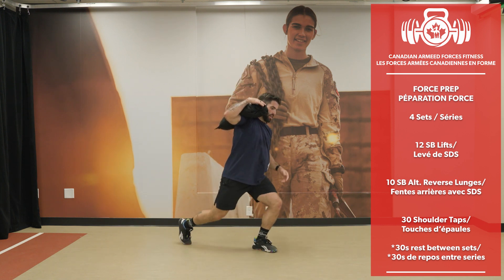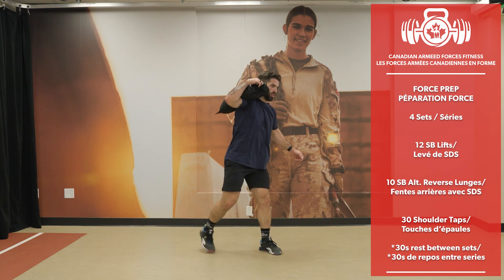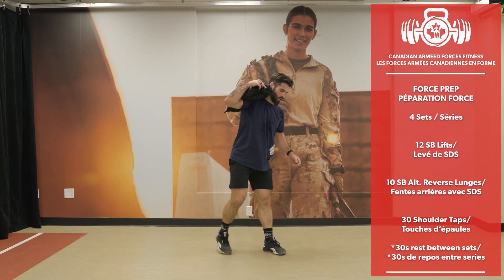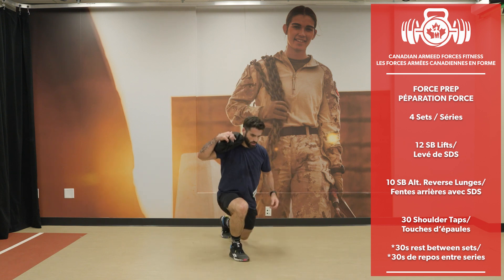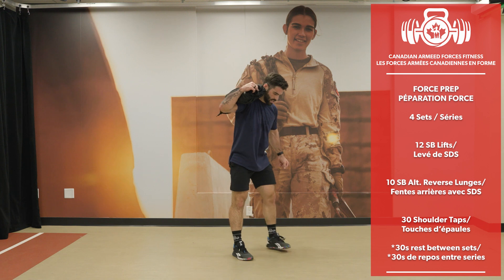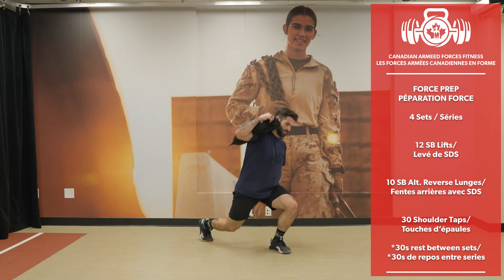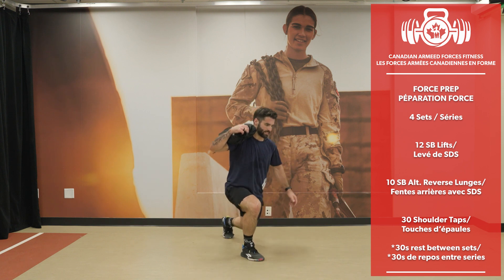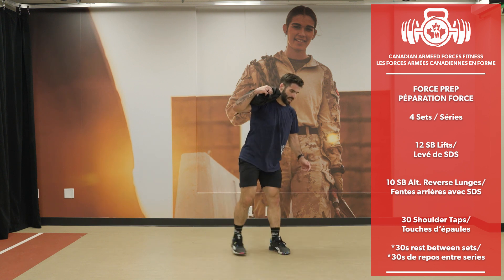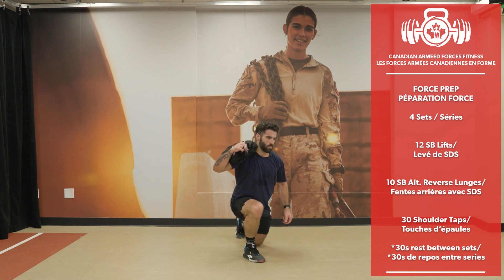Taking the bag and putting it on the shoulder for reverse lunges. 10 reps, 5 per side.